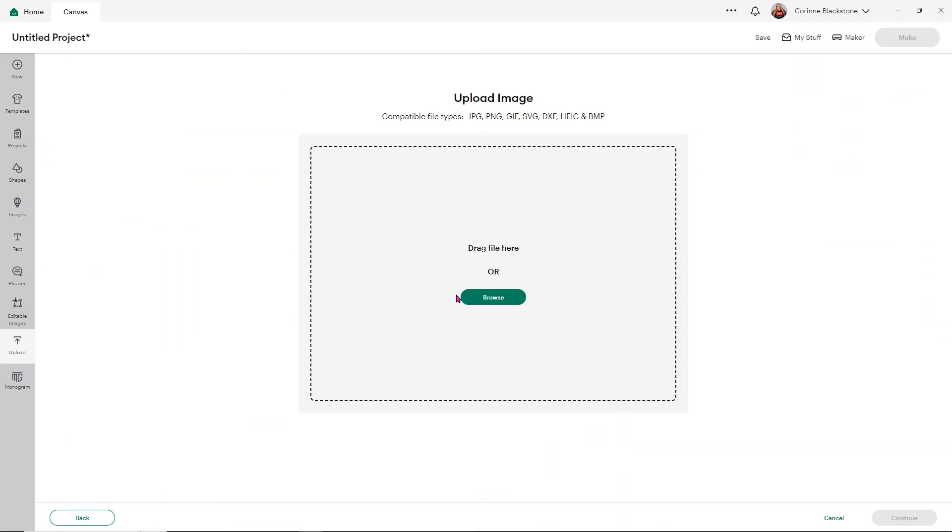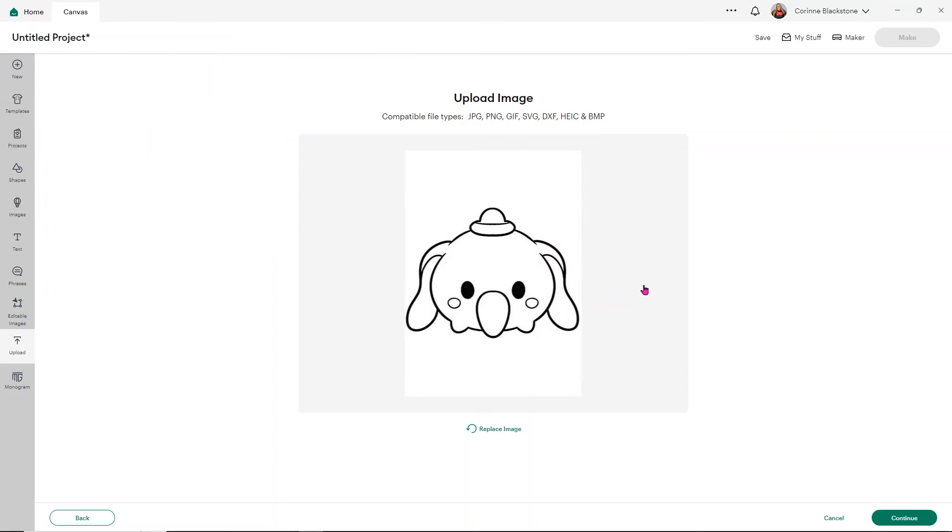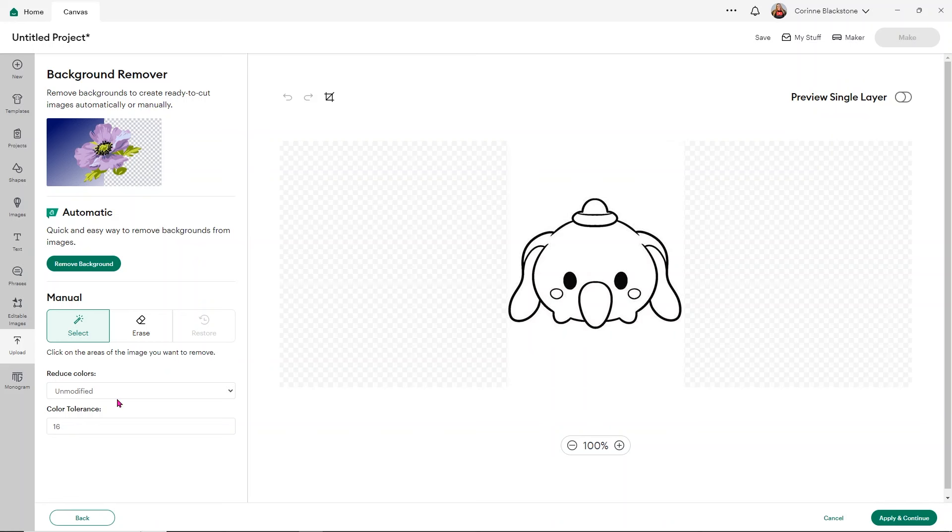Click preview single layer. If you see little speckles or sections that didn't come apart cleanly, click back and browse for that file again. If you get a file that ends up being a little crackly, go down to color tolerance and reduce colors — change your color tolerance to 100 and then remove all of those little white sections, and it should do a much better job. When you preview it, it's going to look a lot smoother.